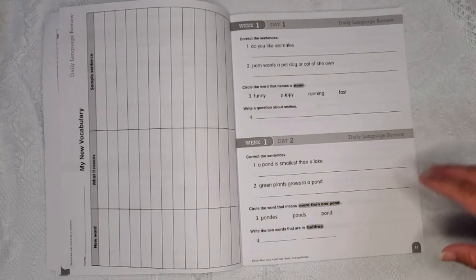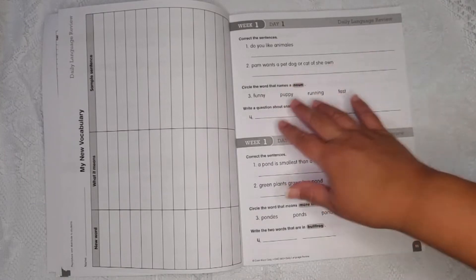The layout of the lessons is as follows: for week one, day one, you correct the sentences and circle the word that means a noun. For each day one through four, they give you two different types of exercises.